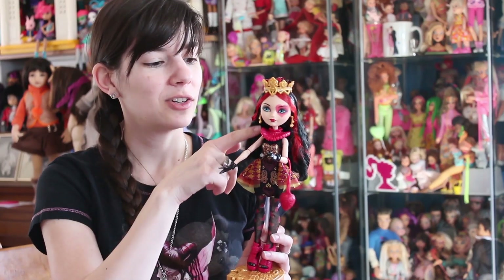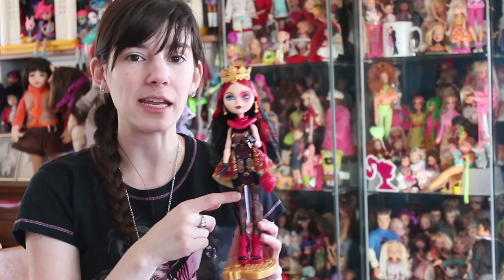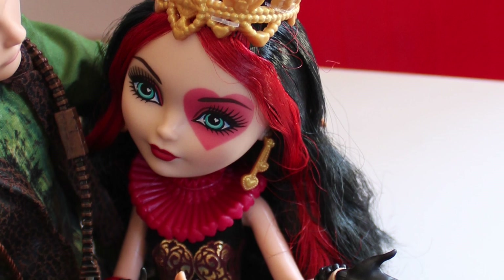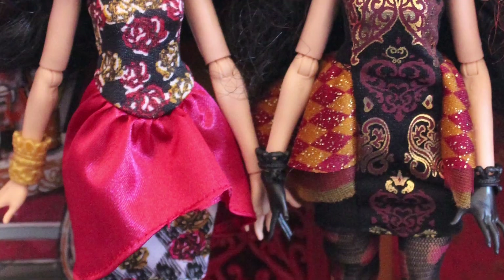Lizzie has joints where you would expect — she has them in the shoulder, elbow, wrist, hip, and knee area. Her head moves well and holds poses well. Overall I think the style is fantastic — one of the best things to hit Ever After High since the line began.